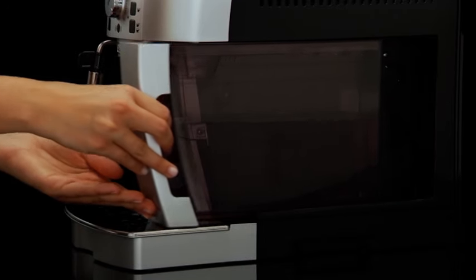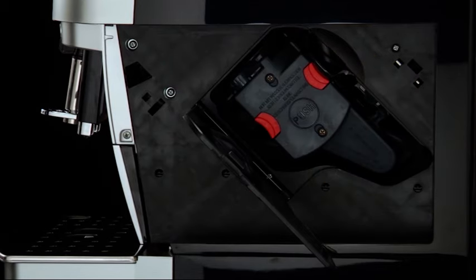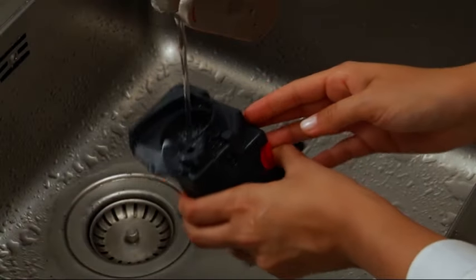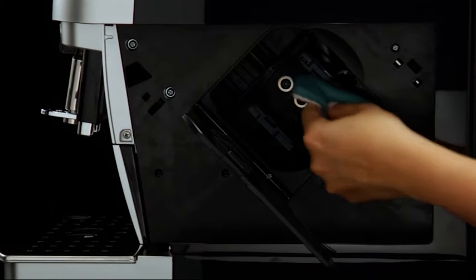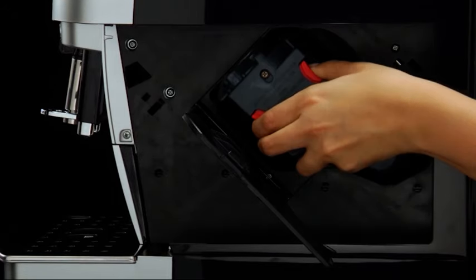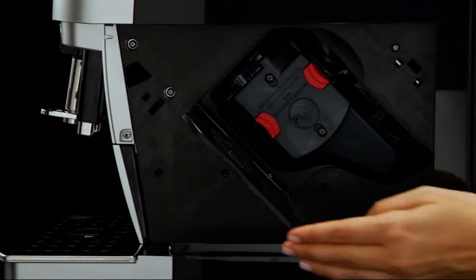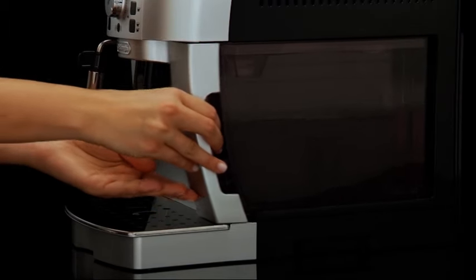To clean the infuser, remove the water tank and open the door on the right side of the machine. Press the two red release buttons inwards and at the same time pull the infuser outwards. Soak the infuser in water for approximately five minutes, then rinse under tap water. Clean coffee residues from the support where the infuser rests. After cleaning, replace the infuser by sliding it onto the internal supports, then push the push symbol fully in until the infuser clicks into place. Close the door on the machine and replace the water tank.